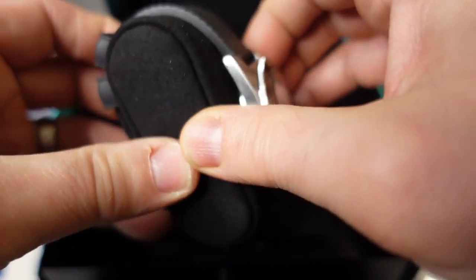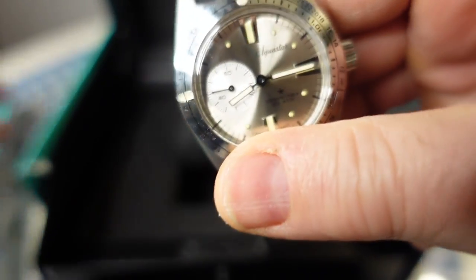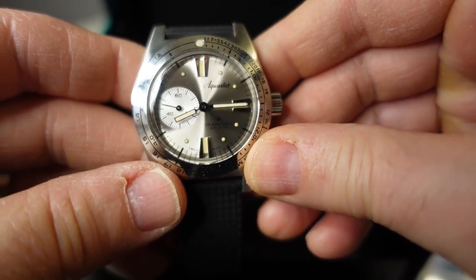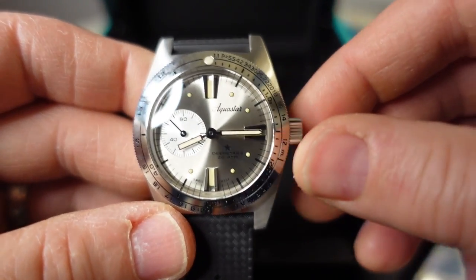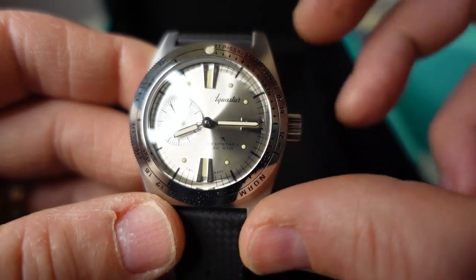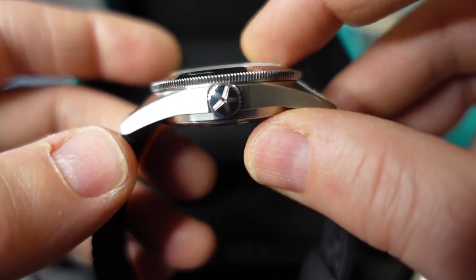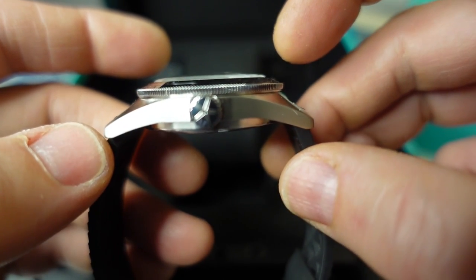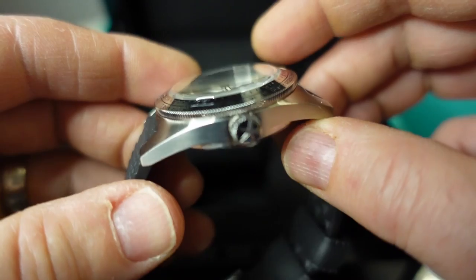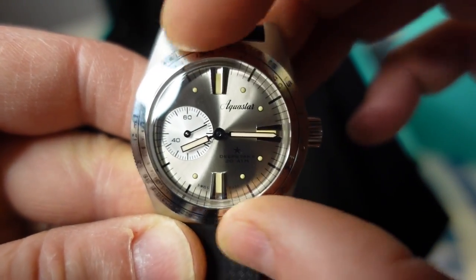I'm hoping that's the case here. This comes on a tropic strap and they threw in a NATO in the box too. I'll probably end up getting the beads-of-rice bracelet if I decide to keep the watch. It's just under 37 millimeter case diameter — I forget the exact thickness but I'll have those specs in the review. Lug-to-lug is around 46 millimeters. Really good-looking watch.